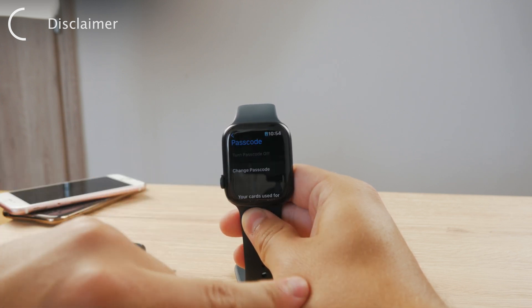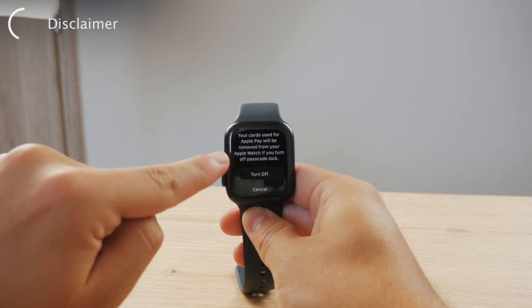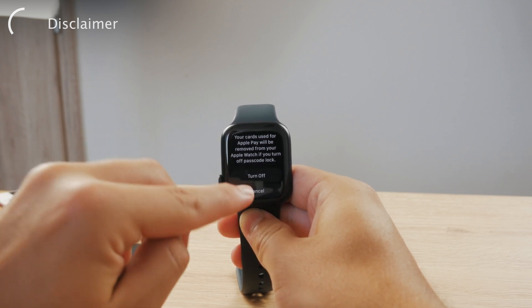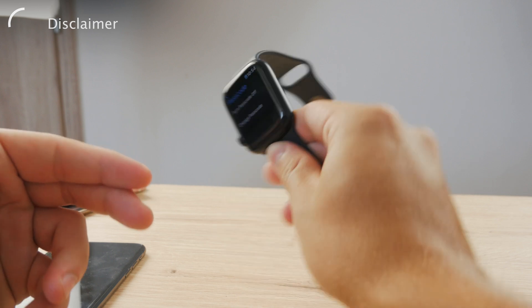You can see you have the option to change the passcode or turn it off completely. So if you turn off the passcode and click on it, there is a very important pop-up: your cards used for Apple Pay will be removed.